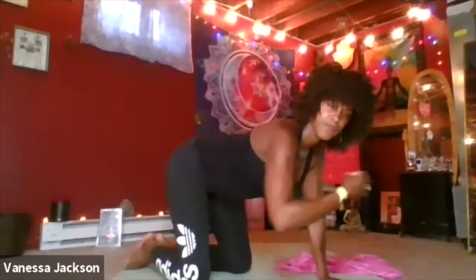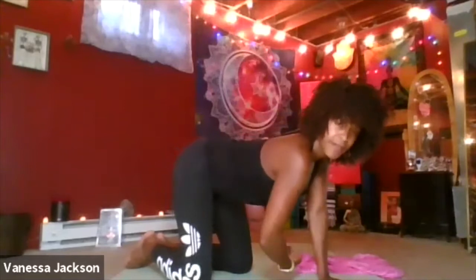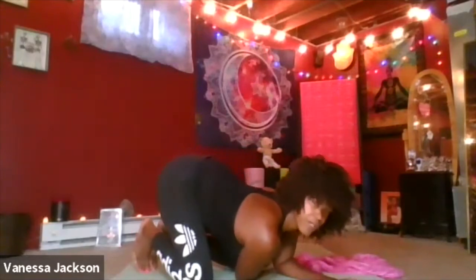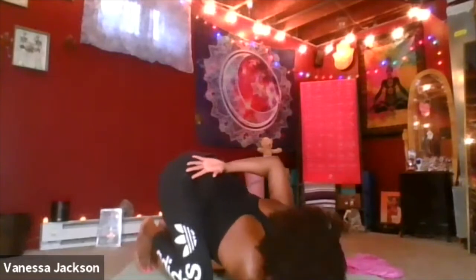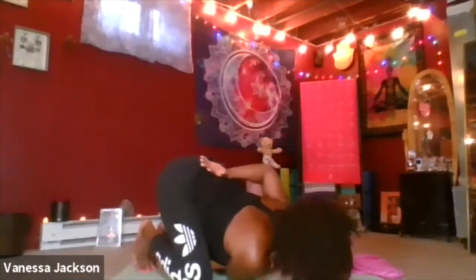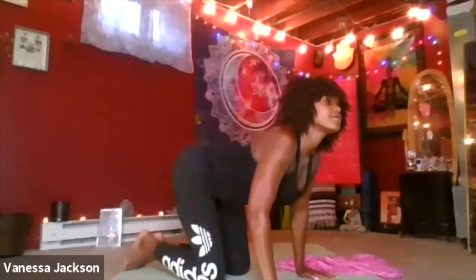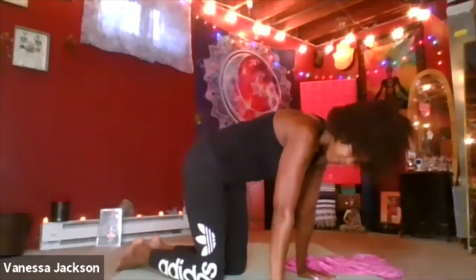Coming to our table position, finding our neutral, noticing how we feel. As we work on our thread the needle, bringing our right arm to the side if we choose, threading that arm through our left, as our chest heart chakra comes towards the earth. Noticing how we feel. We can go deeper by wrapping our left arm around our backs if we choose, noticing how this feels. We're going to hold for two to three natural breaths. Unwrapping our arm, coming back to our table.